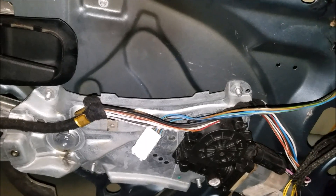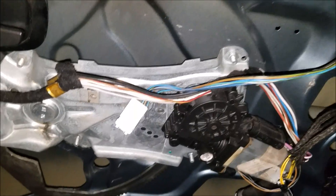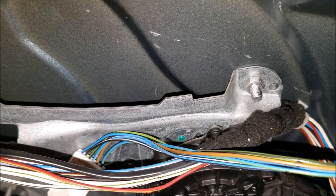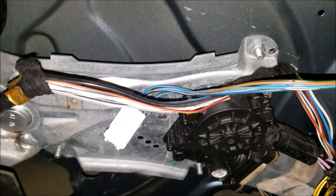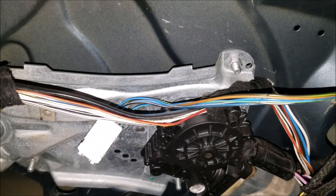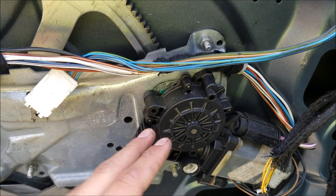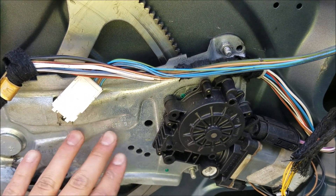On this car, the issue my little brother was having was that the window would go up a little bit and then go back down, then up a bit and go back down. At this point I'm pretty certain the bushing between the motor and the regulator is the source of the problem, so I'm going to have to pull this entire regulator and motor to replace it. Now, if you can hear your motor spinning but your regulator is not moving, very likely it's your regulator and it's going to need to be replaced.